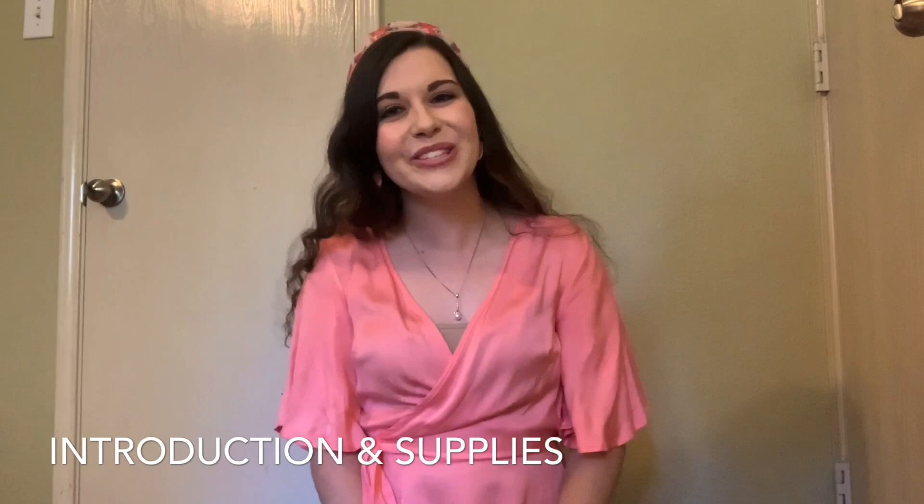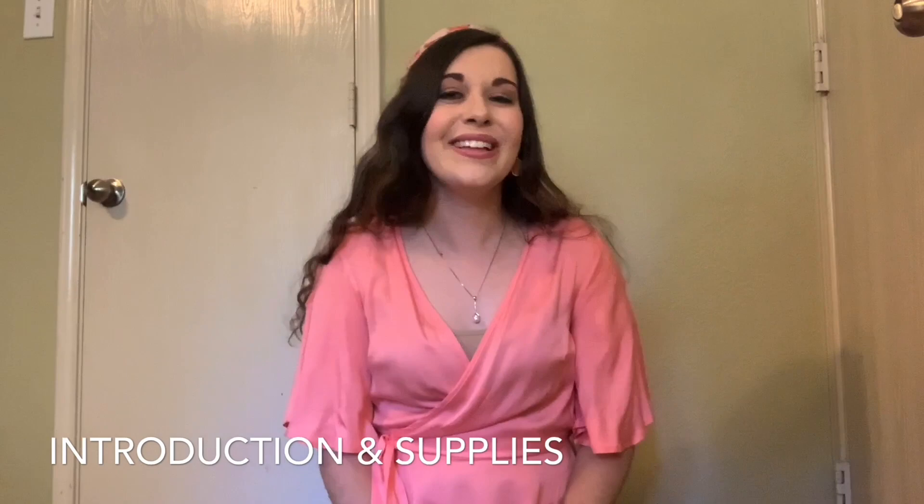Hi everyone, welcome back. I'm Miss Holly with Dance Dreams. We're going to be doing a dandelion painting craft today.